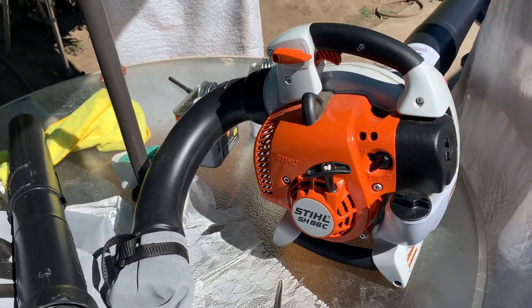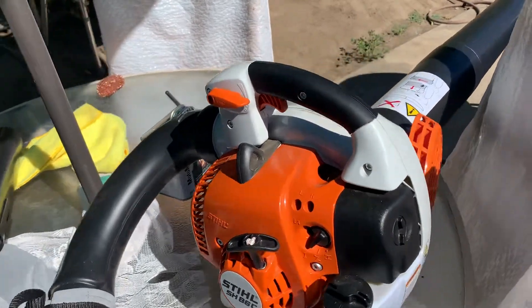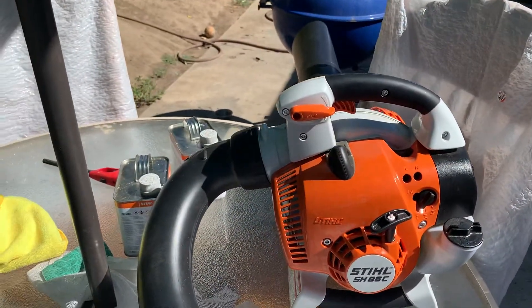It doesn't really like branches. You also have to make sure there are no rocks in there because it'll ruin your blade. I try not to use it much as a shredder bag because I don't want to ruin the blade, since it also performs better when used as a blower.